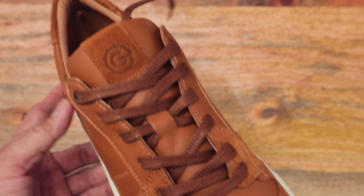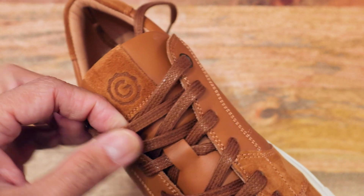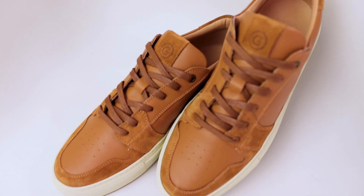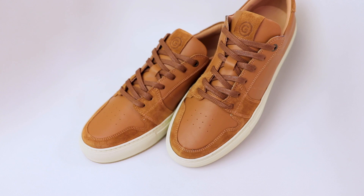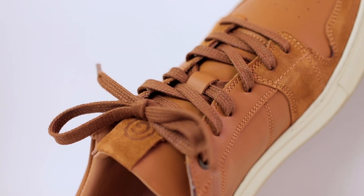These laces are waxed, so there's a good grip on them when you're lacing yourself up — it doesn't really slip and slide. It also just protects the laces and gives them a little bit longer lifespan. I do like these flat laces; I think that looks really sharp.